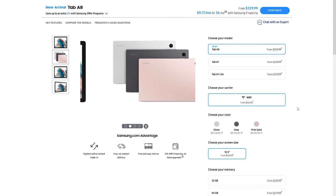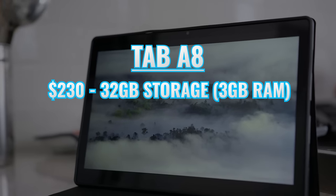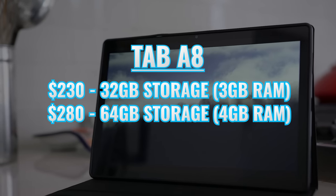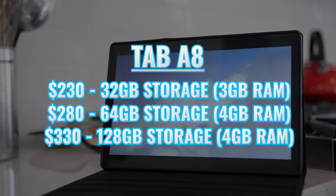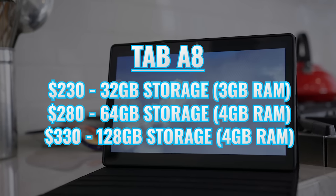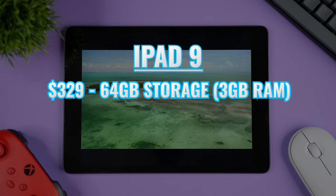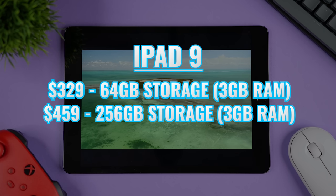Now I want to talk about the different configurations and also address resale value. I'll be using prices from the Samsung and Apple stores, but you can usually find better prices using the links in the description. The Tab A8 is available with 32 gigabytes of storage and 3 gigs of RAM for $230, then 64 gigabytes for $280, and 128 gigabytes of storage for $330 — and both of those models come with 4 gigabytes of RAM. The iPad 9 comes with either 64 gigabytes for $329 or 256 gigabytes for $459, and both come with 3 gigabytes of RAM.